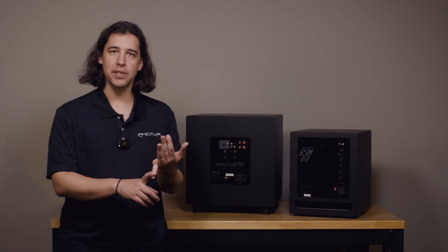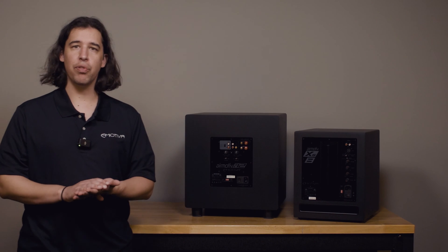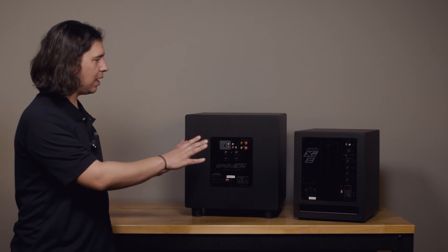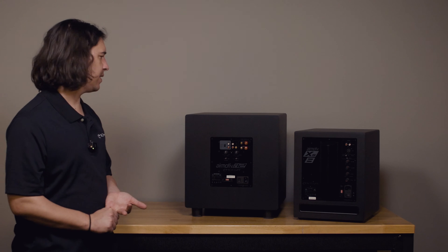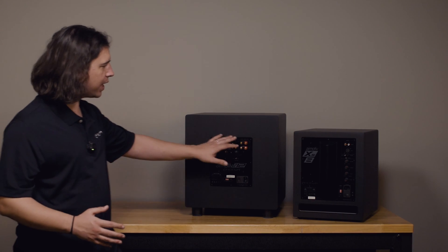I wanted to use these two different subs to illustrate the different connection types available on the sub, because you can already see some differences, and to go through how you might need to configure the settings on the back of these subs for either home theater installation or with a 2.1 music-only system.